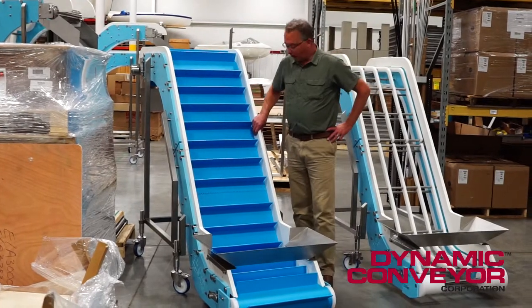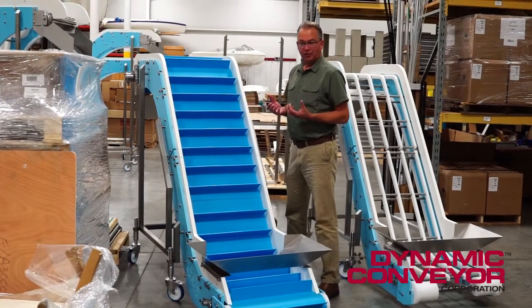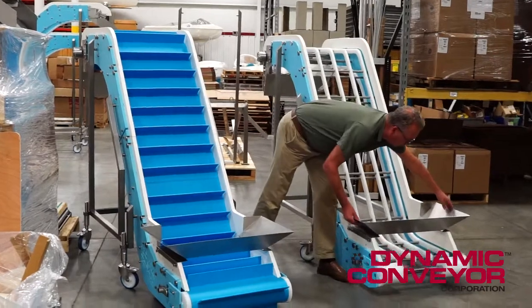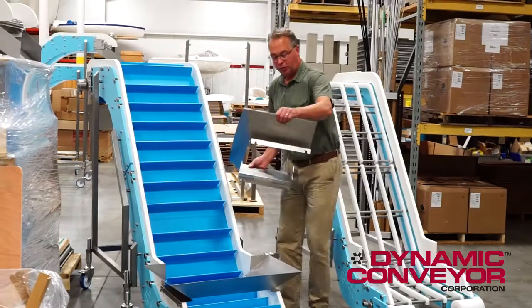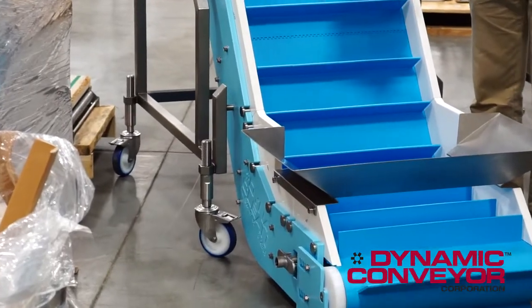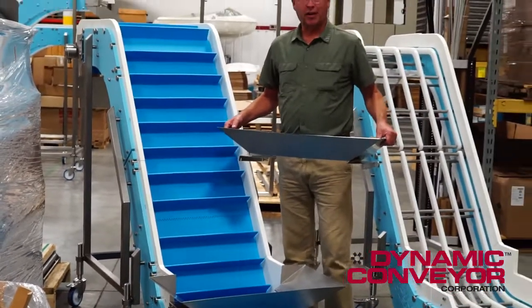One thing that we're very proud of here is our tool-less design — how we design our conveyor to be tool-less in order to take it apart or put it together. In the case of the hopper, all we do is merely put slots in it and anchor them to shoulder bolts, and then they can just be put on in a matter of seconds and taken off in a matter of seconds. It's a very simple hopper, but it's an accessory you might want to consider.